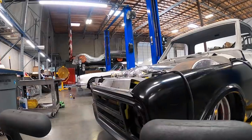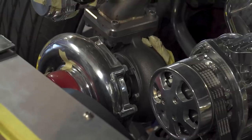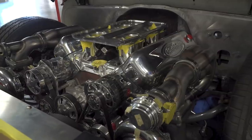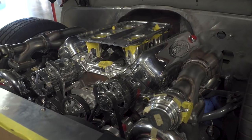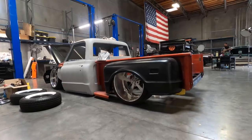This episode we're focusing on the '72 Stepside C10 Twin Turbo Truck. That truck is equipped with a Nelson Racing 427 Twin Turbo motor, capable of around 2,000 horsepower. It's got two fuel systems and 24/15 intro wheels.